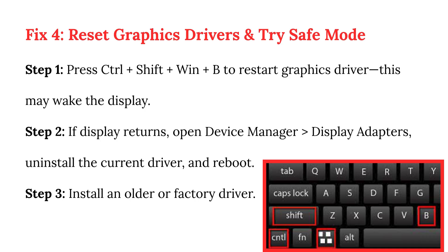Fix 4: Reset graphics drivers and try safe mode. Step 1: Press Ctrl+Shift+Win+B to restart the graphics driver — this may wake the display. Step 2: If the display returns, open Device Manager, go to Display Adapters, uninstall the current driver, and reboot. Step 3: Install an older or factory driver.